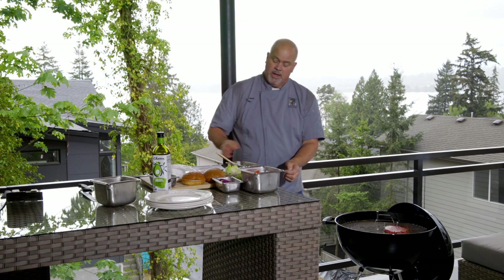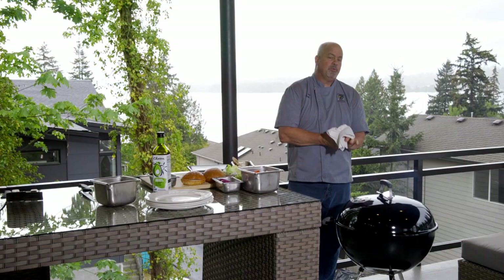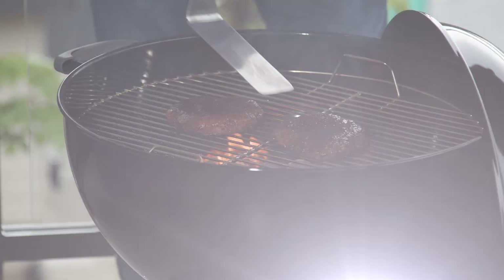And as soon as it hits the grill, we're going to baste it again. Because I don't like to eat alone, we're going to do two. To get them done a little bit faster, you can put the top on. We'll take that off in about a minute or so. Let's get these burgers turned over.